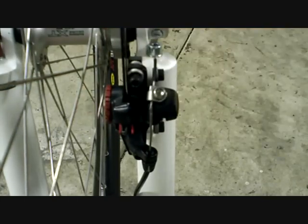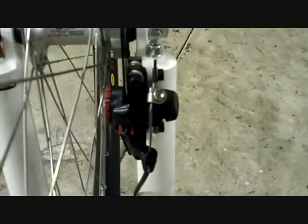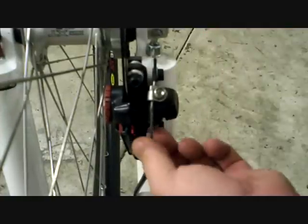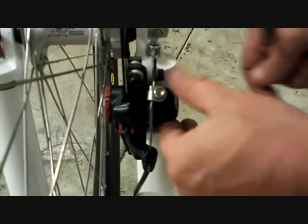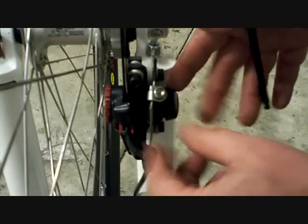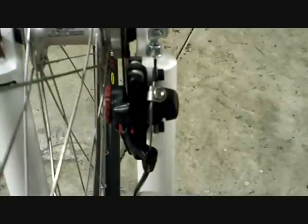First thing you want to do is mount the brake loosely onto the mount. You want to mount your cable also loosely — no tension on it. You just want it so it's not real loose; you don't want it sagging, but you don't want it pulling the lever at all.